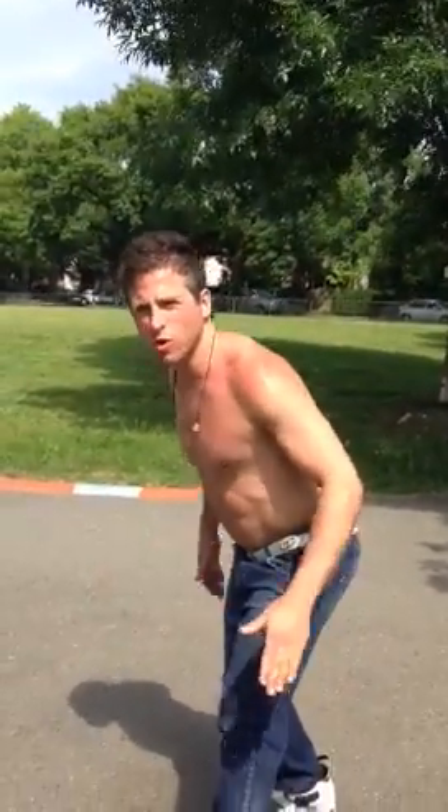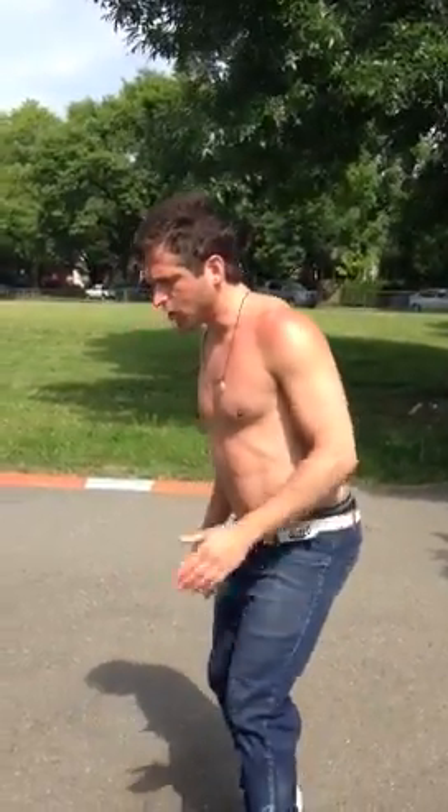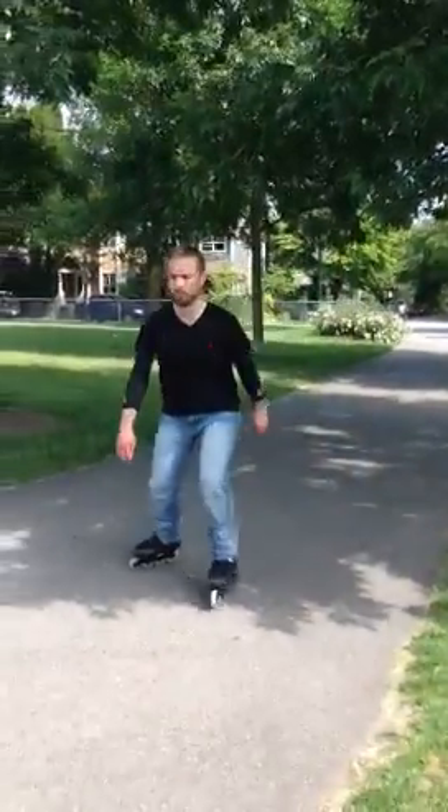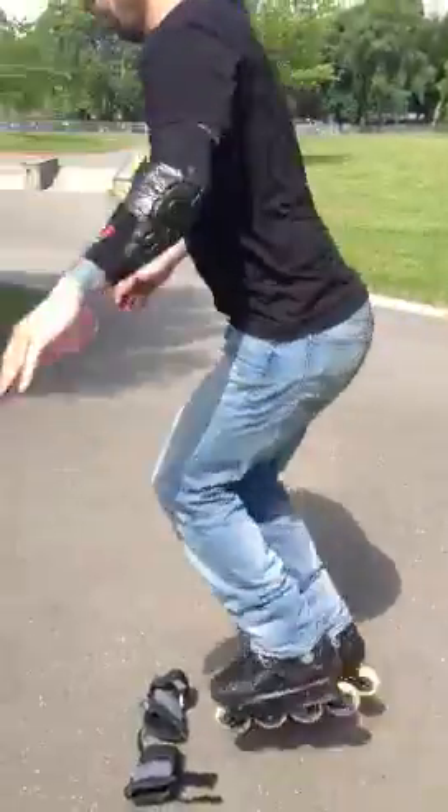You can also scissor your feet on the landing to create a greater base of support so you don't fall forwards or backwards. One more time, Keith — give him a go. Good, feet are scissored on the road.